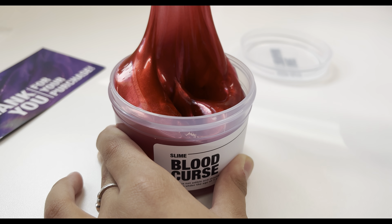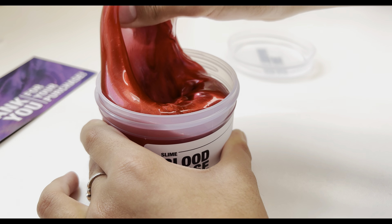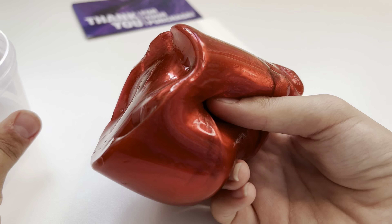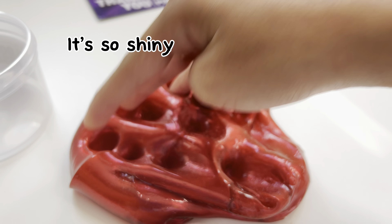It's a bit sticky, but it's normal for a clear slime. The texture is amazing. It's so shiny.